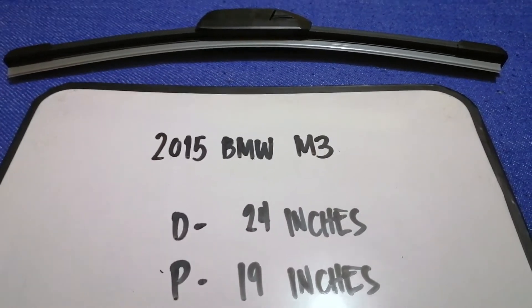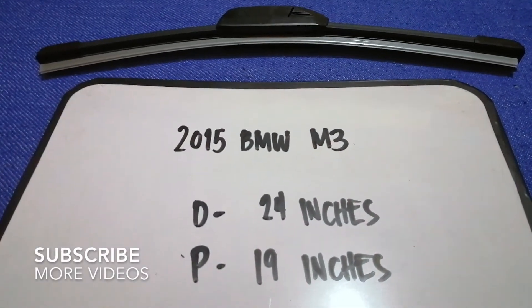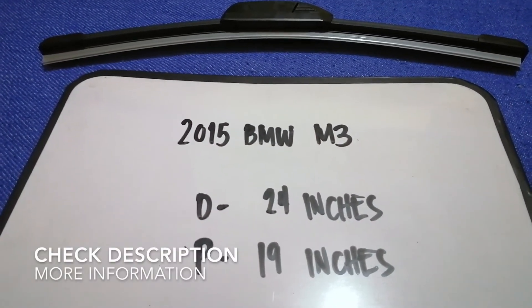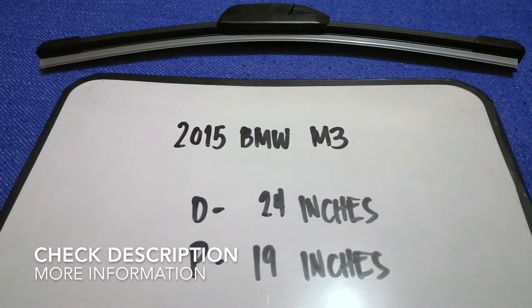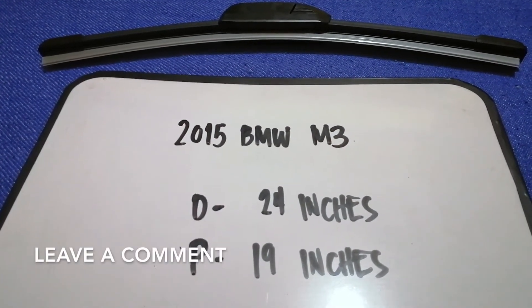Hi guys! Welcome back! Today we are going to talk about changing wiper blades for the 2015 BMW M3. But first, why do we have to change a wiper blade that is stolen, damaged, old, or not working properly?